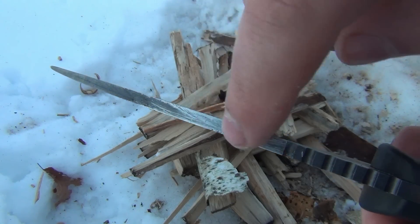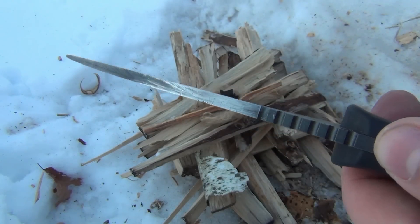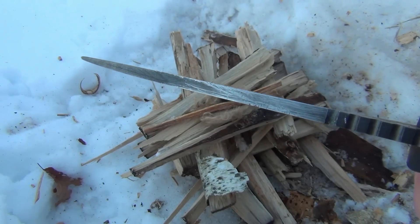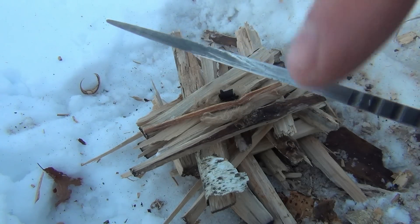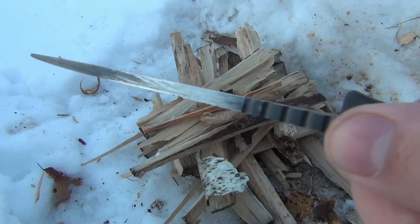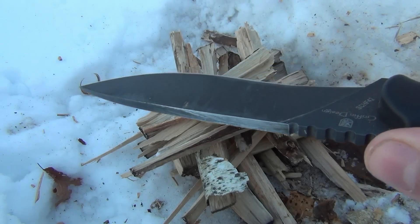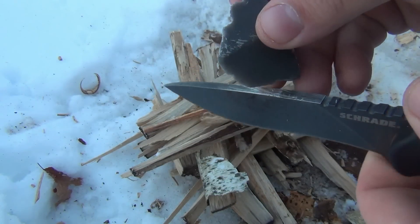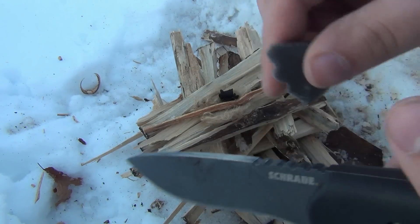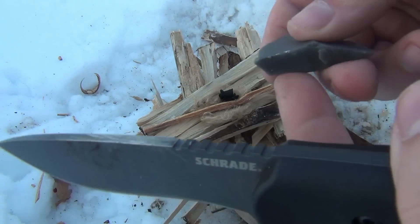I just worked this back and forth and removed a lot of that coating. This is a really tough coating, which is great for the blade because you don't want rust. However, if you're going to be using this in this particular scenario, you might want to remove some of that coating on the back prior to going out in the woods. So we take our piece of flint and use one of these sharp angles here.